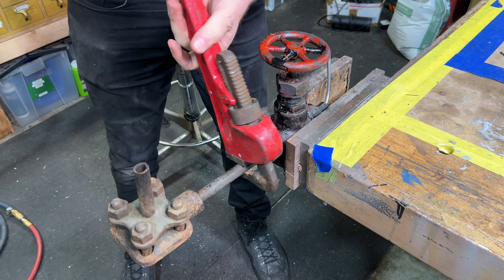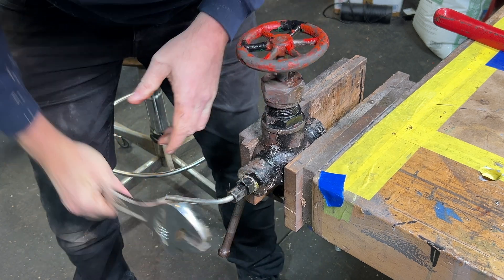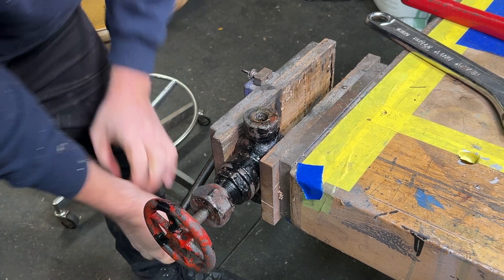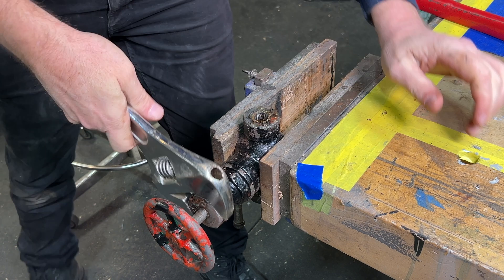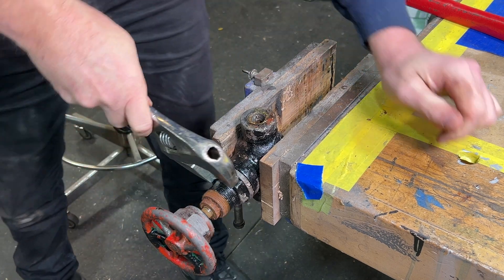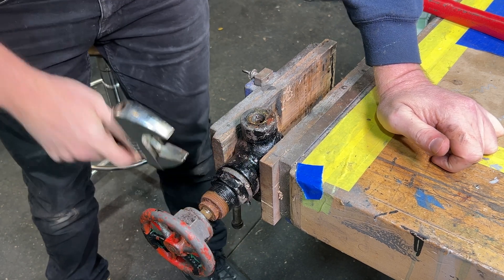Let's see if we can get any movement on this. That's coming off — that's good. Good thing I didn't throw out all the crescent wrenches. Maybe we can get onto this nut. Yeah, that's turning, and there's lots of rust. That is cool that it's cracking off. Part of me didn't think we were going to be able to get into this.